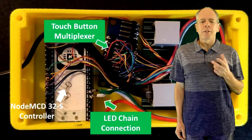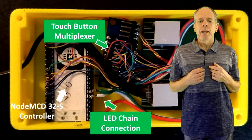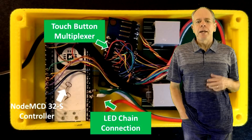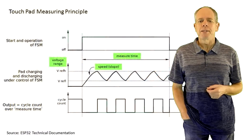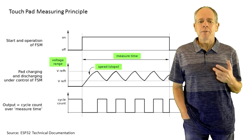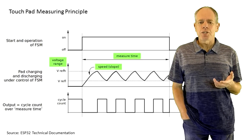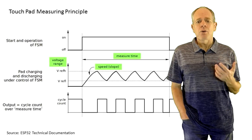One of the ESP32 features I was most interested in for this project is the touch inputs. This was a new and unknown feature for me, so I had to do some research first and play with those inputs. The ESP32 touch pins are so-called capacitive touch pins. Touch is determined by measuring the charge and discharge times of the capacitor formed by the conductor attached to it. If this conductor is touched, the capacity changes, resulting in a changed timing, which is then interpreted as an analog value.